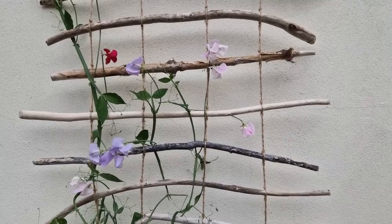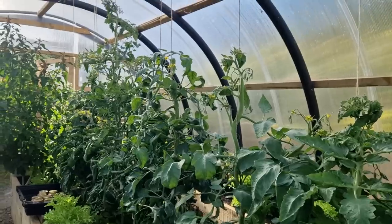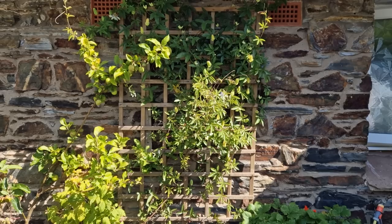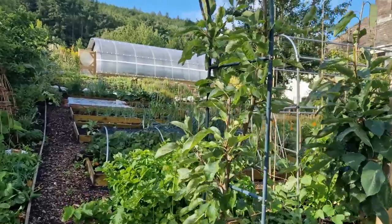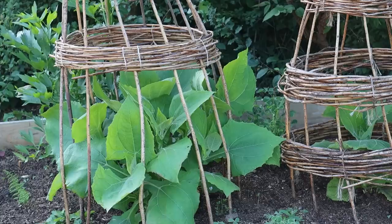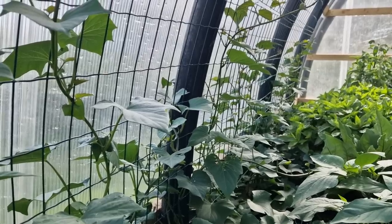Vertical gardening is using walls and trellises, arches, string and even existing trees and shrubs to grow plants up. It's really useful because it can help to cover walls and create wind breaks. It also creates visual interest and makes the most of your growing space, especially small gardens, greenhouses and polytunnels.